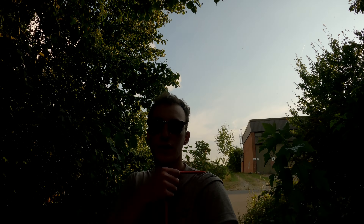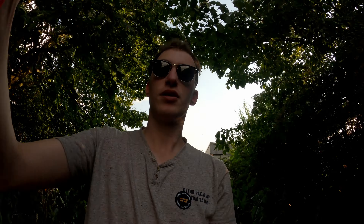Yesterday the photos didn't turn out that good, so I decided to go to bed and give it another try today in the most beautiful golden light.